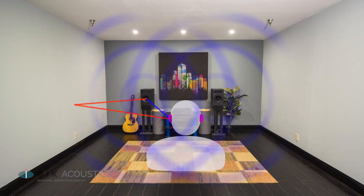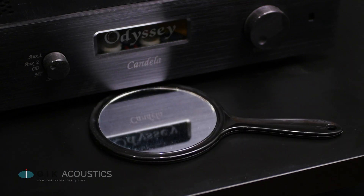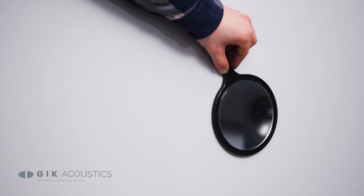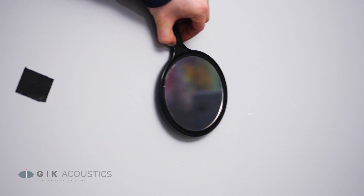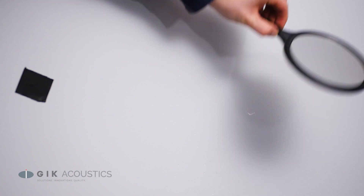You can find these reflection points with the help of a friend and a small mirror. Sit in your listening position while your friend slides a mirror along the wall. Any point where you can see a speaker in the mirror is an early reflection point. There should be two early reflection points on each wall, one for each speaker. When you find a reflection point, mark it so when you're finished finding all the reflection points you know exactly where you need to treat the room.